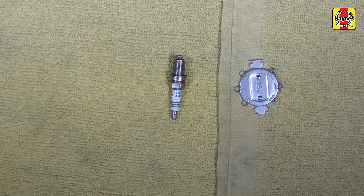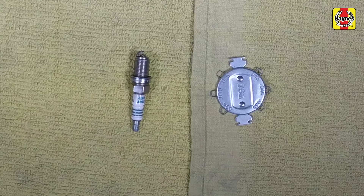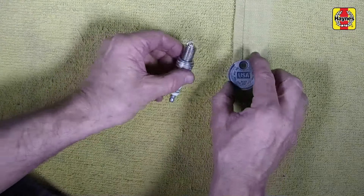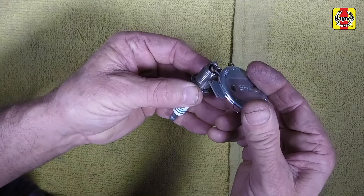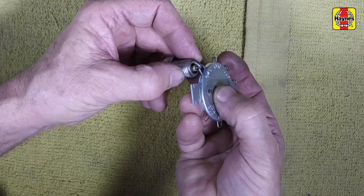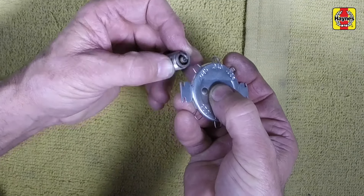While you are waiting for the engine to cool, check the new plugs for defects and adjust the gaps if necessary. The gap is checked by inserting the proper thickness gauge between the electrodes at the tip of the plug. Spark plug manufacturers recommend using a wire-type gauge when checking the gap. The gauge should just slide between the electrodes with a slight amount of drag.